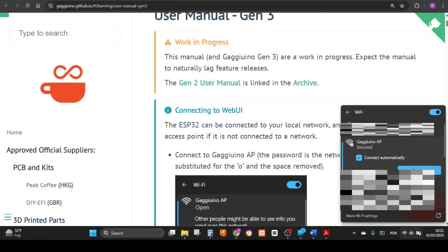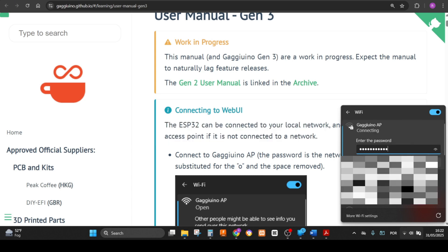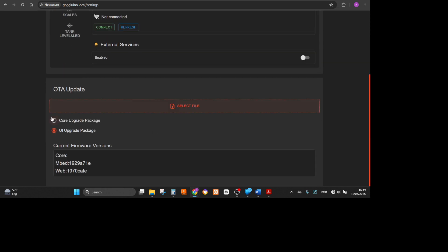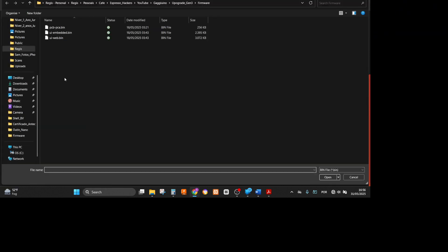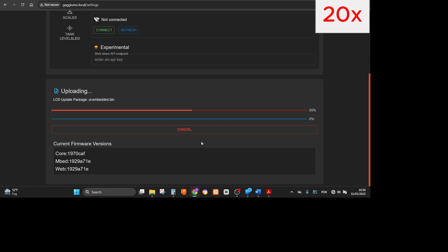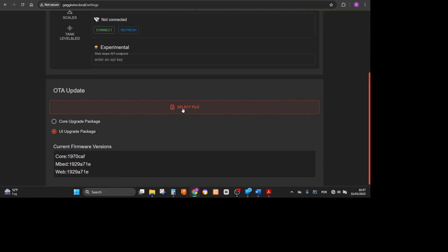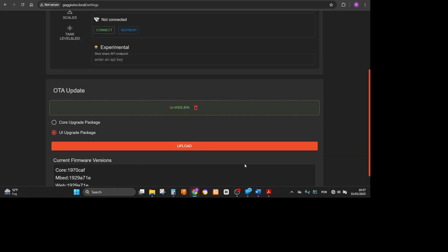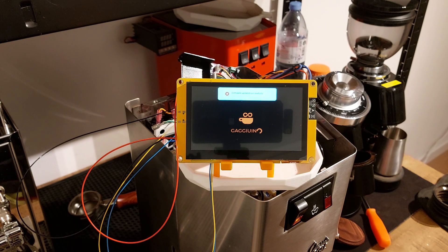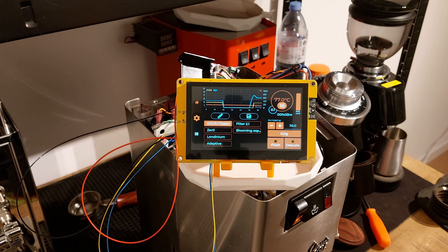I have the Gaggiuino IP in the network. Navigate to gaggiuino.local and go to System. Select file: UI embedded, then upload. Select file again, now UI web. And it's done. It's working.